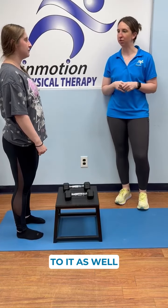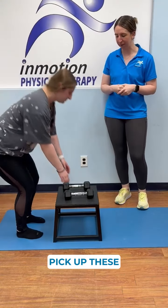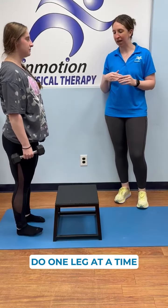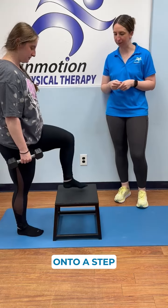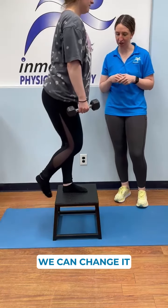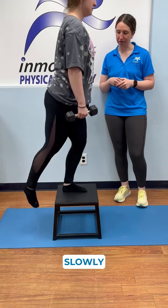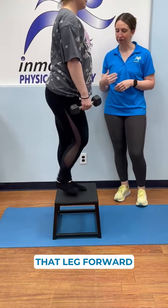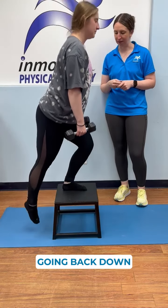We're going to do a step-up and Samara's going to add weights as well. She'll pick up these dumbbells and hold them on either side. She'll place one foot up onto a step — the height can be adjusted — then step up slowly, driving that leg forward, squeezing the thigh muscle, and coming back down to the ground.